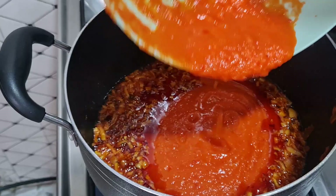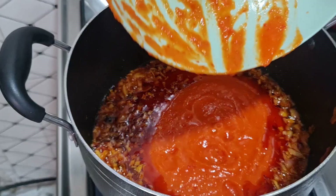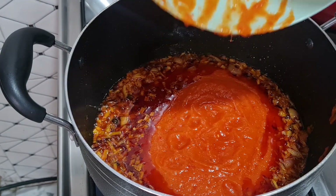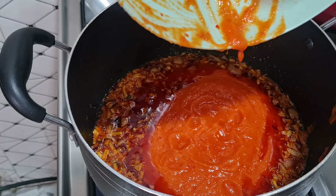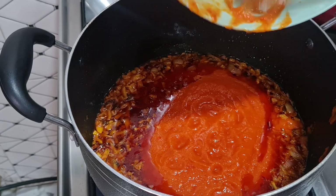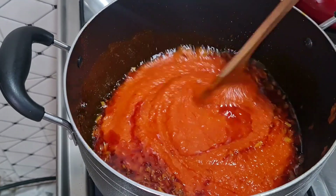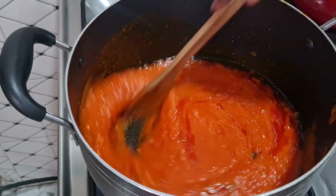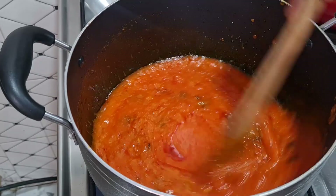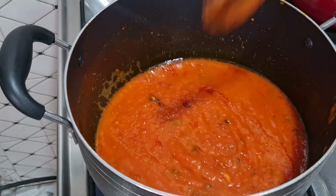When you boil or roast your pepper and tomatoes first, it doesn't take much time to cook again in the pot. That is why I like boiling or roasting before making my stew — it doesn't stay long frying. So I'll allow this to cook for about 5 to 8 minutes and then come back.